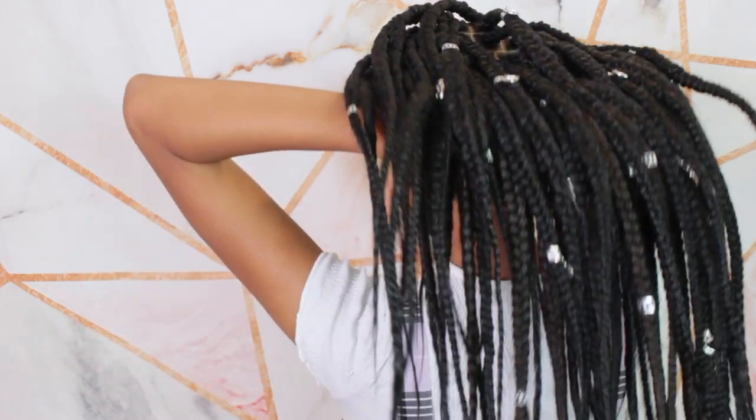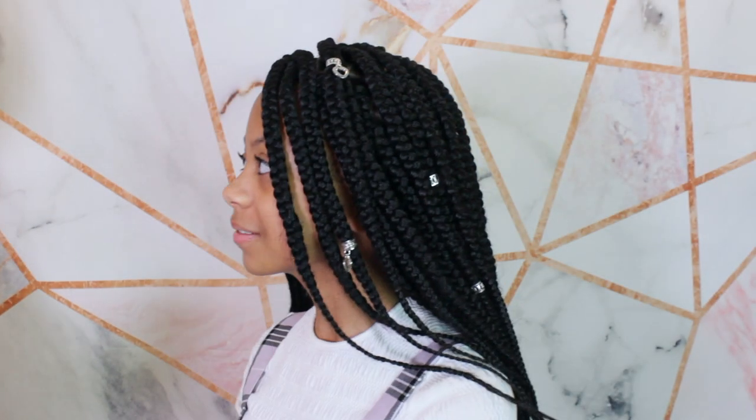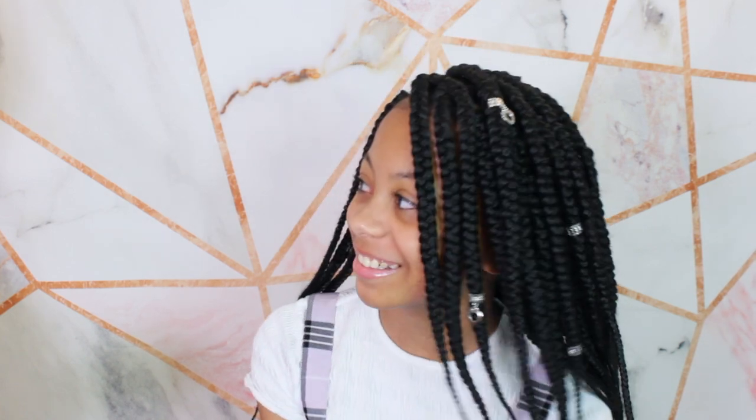But you don't have to wear this many, or you could even wear more. Now I'm going to play around with a few different hairstyles just to show you guys how you can style your box braids super easy and fast every single day, however you like.